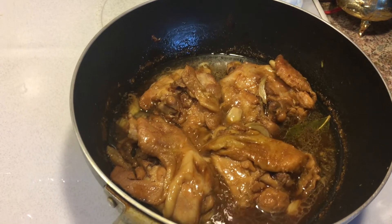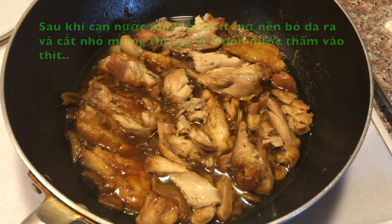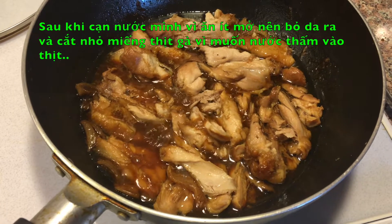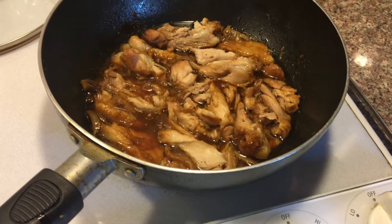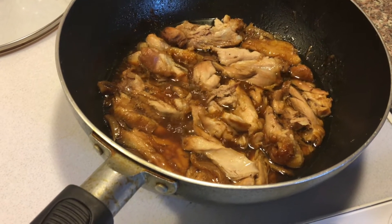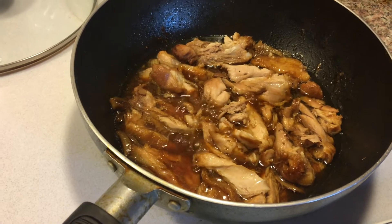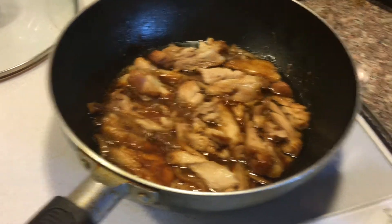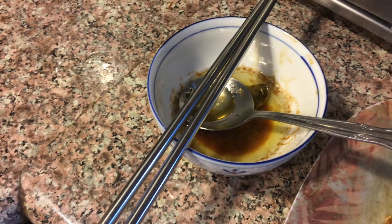I want it a little bit dried, so after another 30 minutes simmering with the lid open, I decided to take out the skin because I'm on a diet, and I cut the meat down to smaller pieces. I removed the skin because it's too much fat.